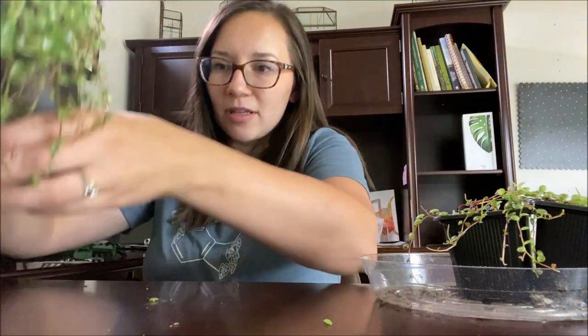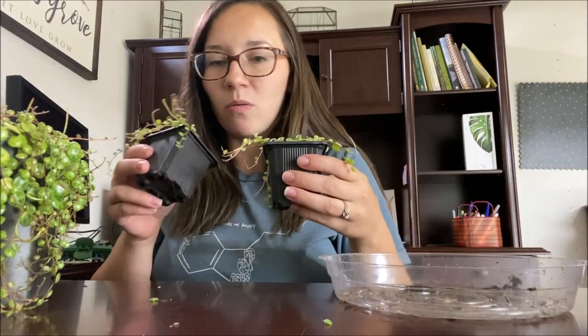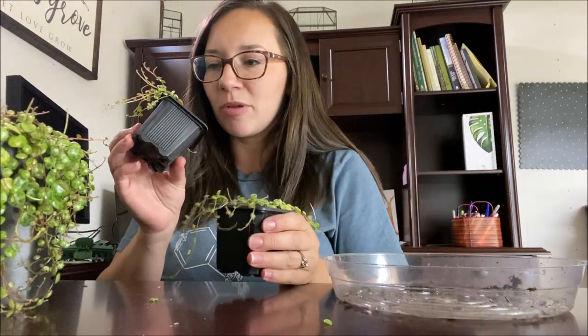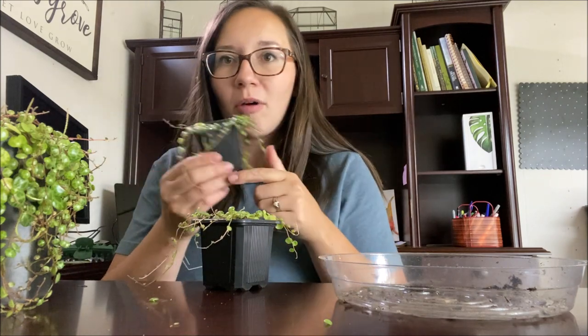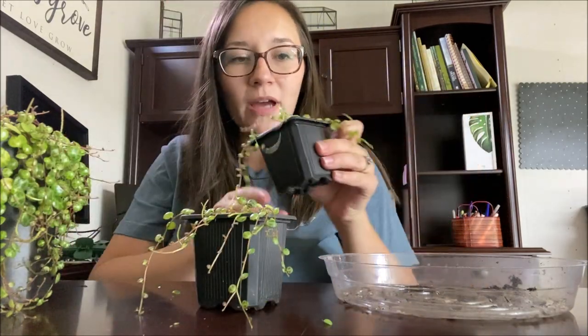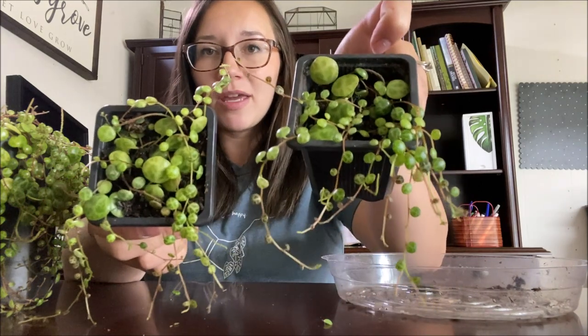We will be trimming this one up. I've propagated this once before and these are the propagations from them — they're a little bit crazy, but they're starting to fill in now and have quite a bit of new growth. Everything that's over the edge of this pot is new growth because I just circled them up on top. They're definitely very happy and rooted into these little containers, but I just wanted to show you guys these propagations.